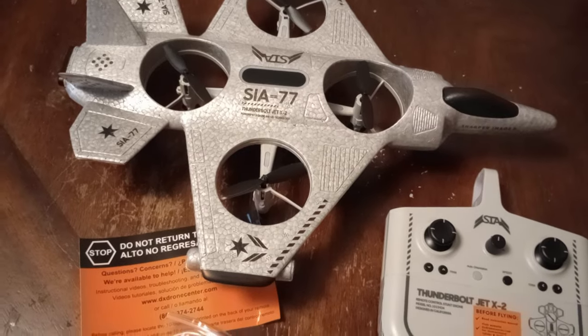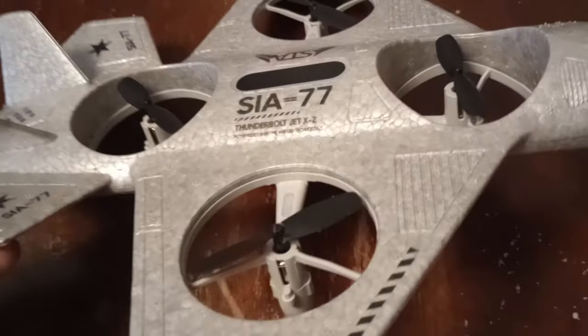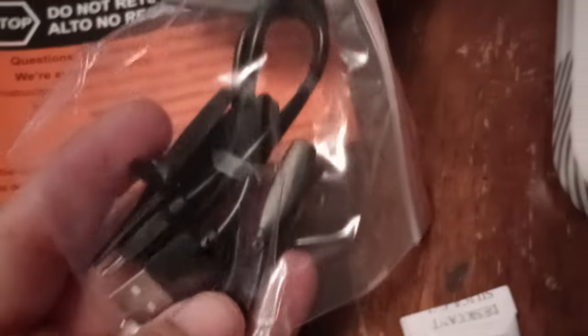So let's see what's in the box. Here is what you get: one drone plane, one controller. Here's your bag of goodies — it comes with extra props, the charger, and then this little piece of paper. And of course, the silica gel to keep everything dry.